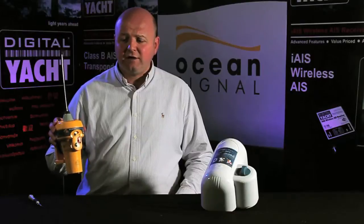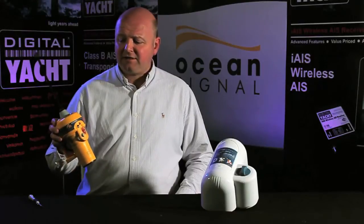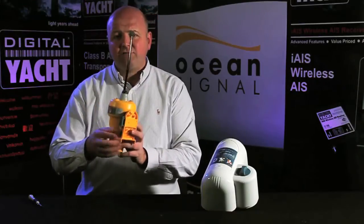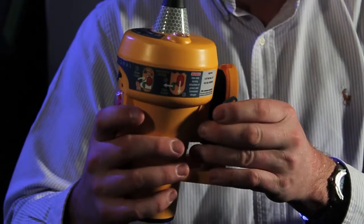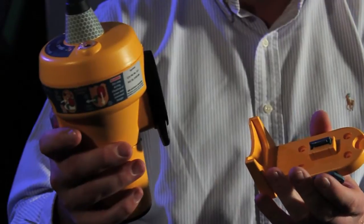This is our E100 range. It's a device that basically sits in a manual mounting bracket, so it mounts up on a bulkhead. Hopefully you never have to use it, but you can simply remove it, take it away, and activate it.